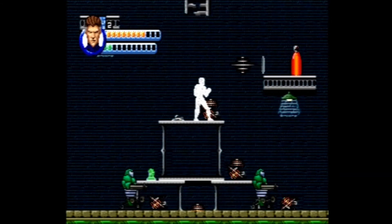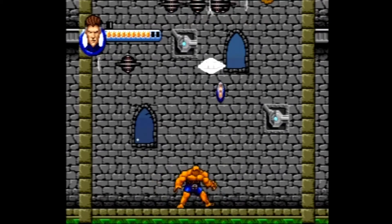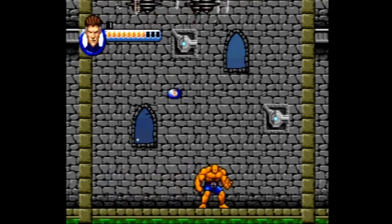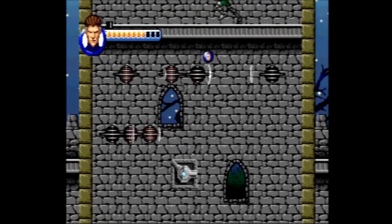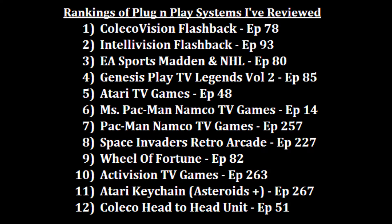This enemy-spam mechanic happened multiple times in each of the action levels, which was way too much and seemed like a cheap way to extend the game. Personally, I thought the best part of the game was some of the special levels — especially the one where the Thing bounces Mr. Fantastic like a ball hitting the enemies. I would have much preferred more unique levels like this and fewer action levels. I also found the joystick itself to be quite uncomfortable after playing for a little while. In my ranking, I'd rather play Wheel of Fortune at number nine, but I would rather give this one another go than the poorly performing Activision TV Games plug-and-play at number ten.